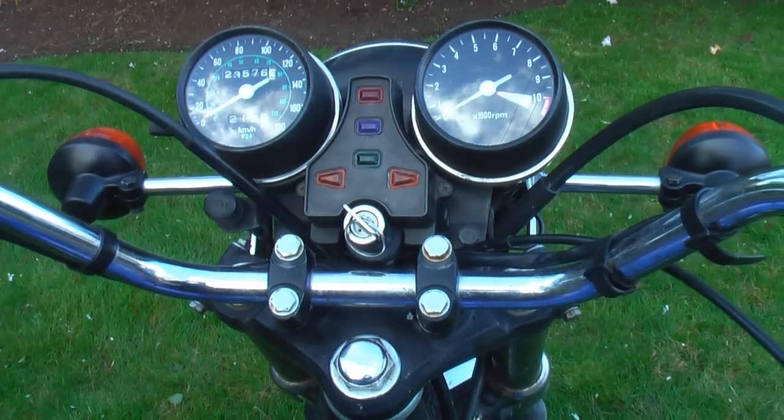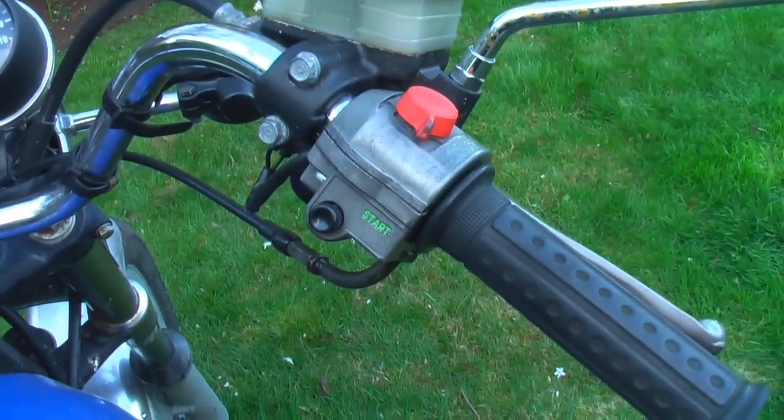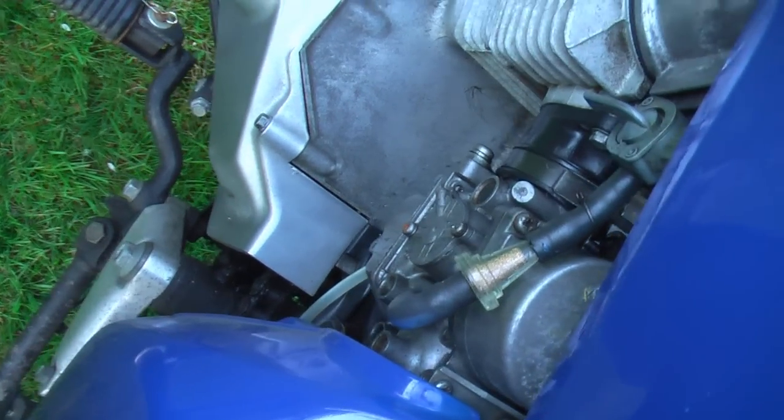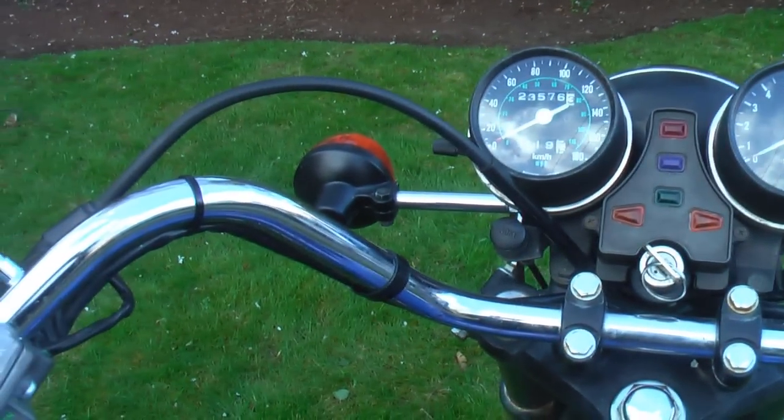I definitely felt a slight power increase — the throttle seemed a little more responsive and smoother. I would definitely recommend this as a relatively cheap way to synchronize your carbs. If you're looking for something to do this weekend, you may just find you get positive results out of this.